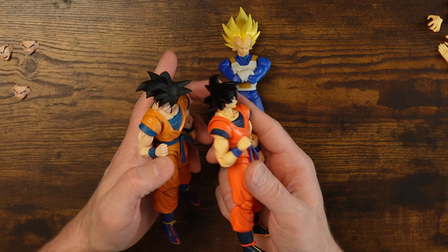Thank you so much for watching. This is when we get into the posing segment, which with this brand is always a blast. Please stick around and enjoy that segment.